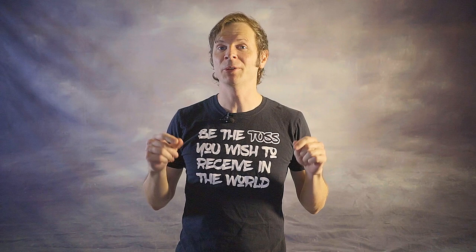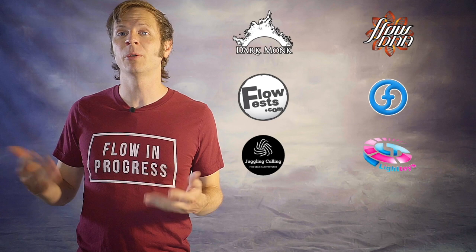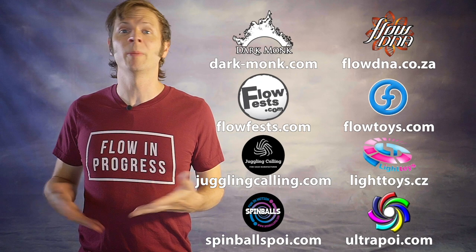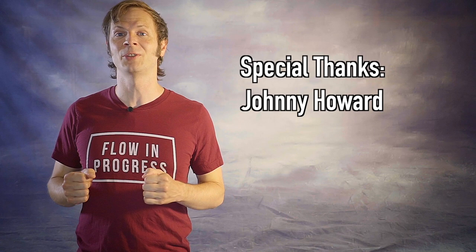Before we dive in, I just want to give a quick shout out to the friends of the channel. Big thanks to Darkmonk, FlowDNA, FlowFests, Flowtoys, Juggling Calling, Pyroterra Lighttoys, Spinballs, and Ultrapoi for helping to make the videos on this channel possible. You can learn more about all these amazing companies and the work that they're doing to support flow artists like yourself by checking out the links down in the description of this video. And a special thanks to the first non-business friend of the channel, Johnny Howard. Thanks so much for your support, Johnny.